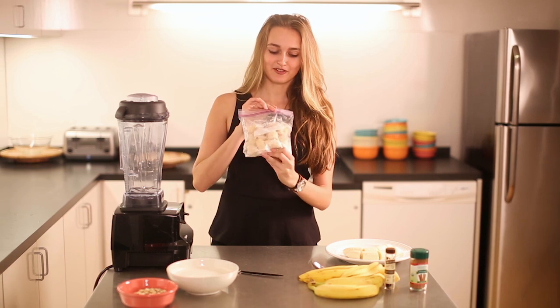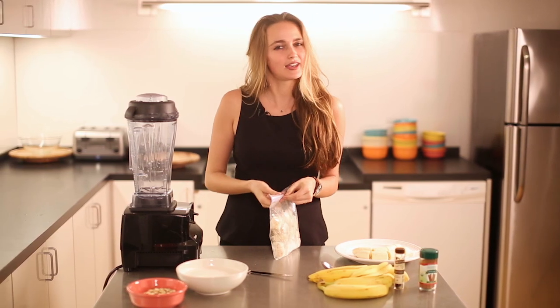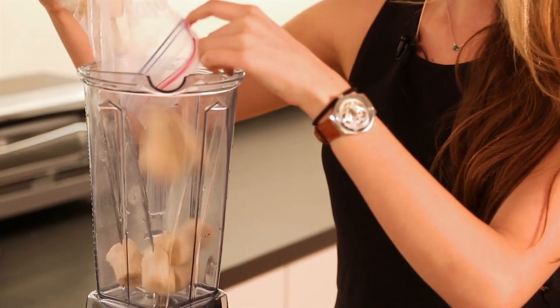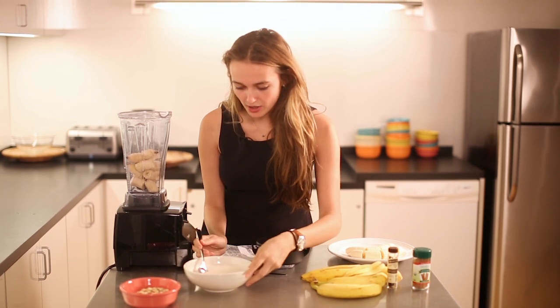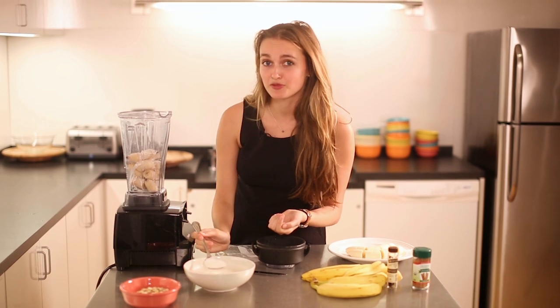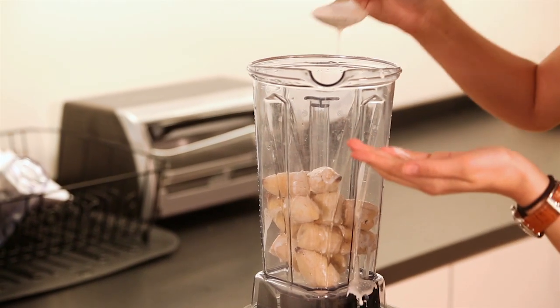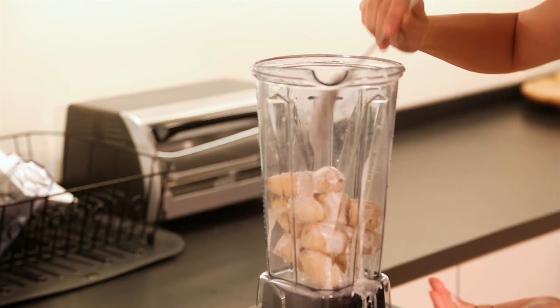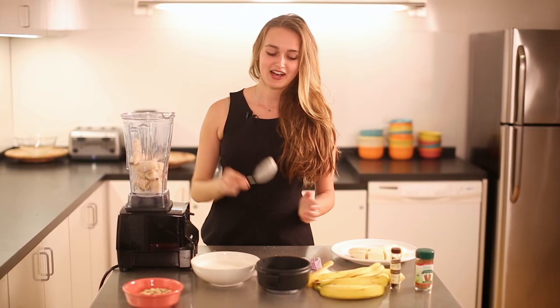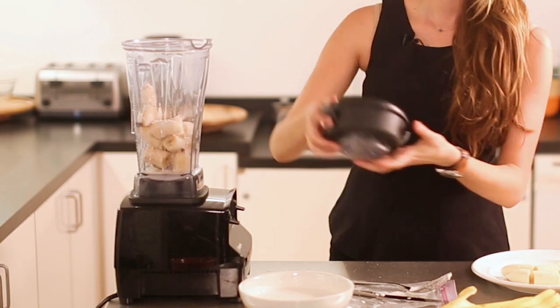These are your frozen bananas that have been in the freezer overnight, or at least for about eight hours. Pop them into the blender and eyeball about four tablespoons of almond milk. Four tablespoons really isn't a lot — it's just enough to give it a little creaminess. You'll need to keep pushing the bananas down as you blend since there's not a ton of liquid, making sure all the bananas get nicely blended to achieve that good ice cream texture.